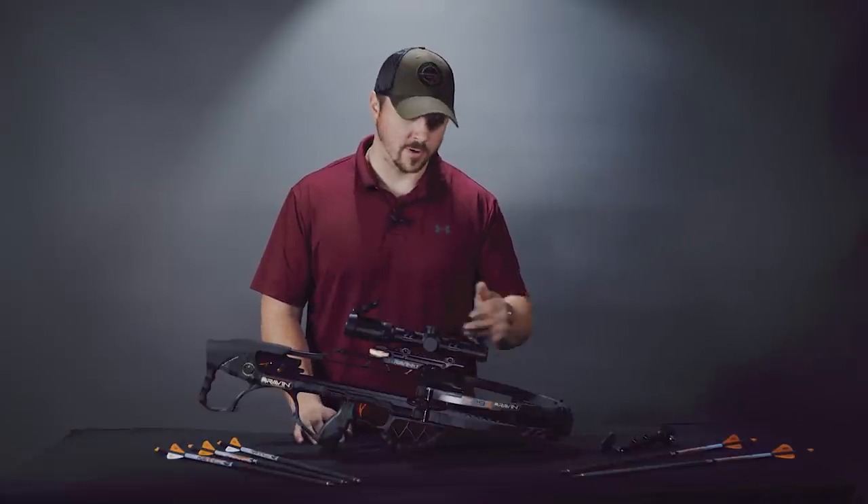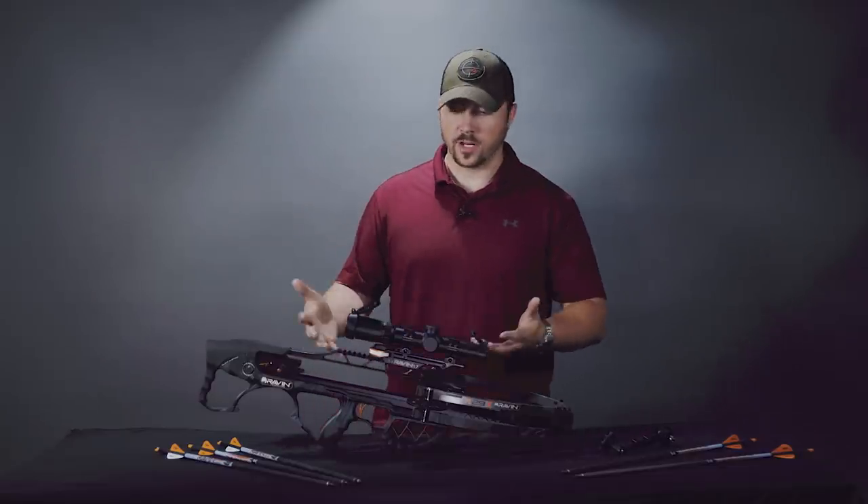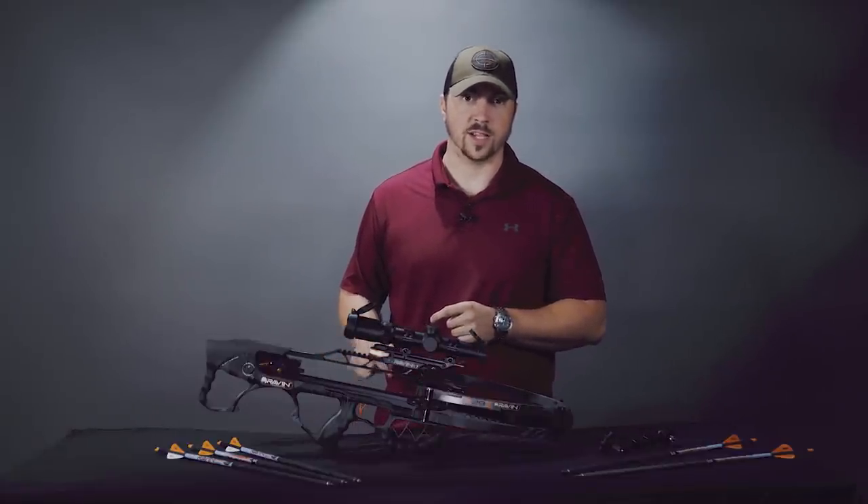At the widest when it's uncocked it's ten and a half inches wide; when cocked it is six inches wide. So it's pretty small, pretty light, but this little powerhouse is capable of 450 feet per second.